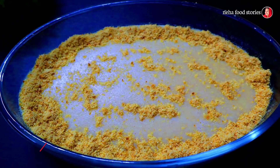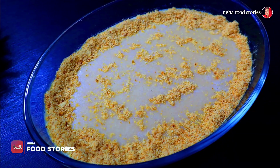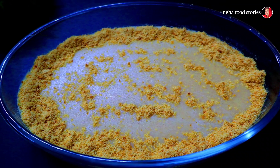Hello, today I am going to give you an apple pudding recipe. It is a good taste. Please like this video.